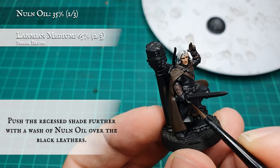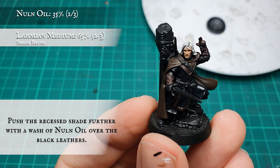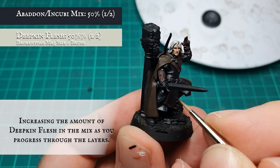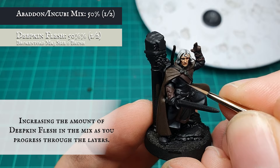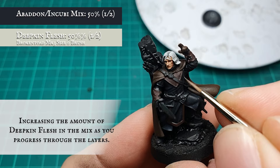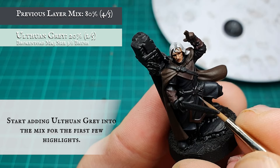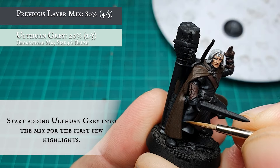Push the shading a little bit further by shading again with Nuln Oil — once dry it will also create a slight aged look to the black leathery material. Increase the concentration of Deepkin Flesh gradually as you build up through the layering stages, keeping the additions gradual so you don't overwhelm the tones of the black too early on. As you progress onto the initial highlight stages, start adding Ulthuan Grey into the previous layer mix very gradually, keeping the application tight and controlled to reinforce that leathery almost shiny texture to the tunic.